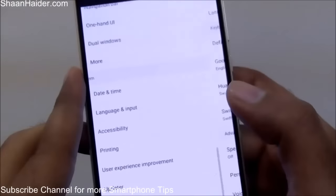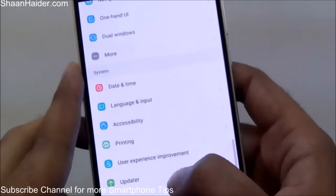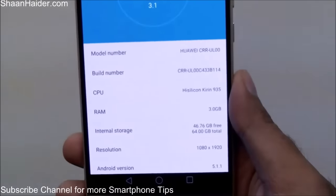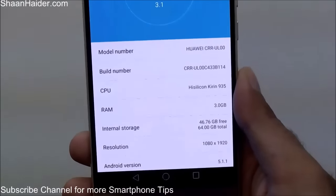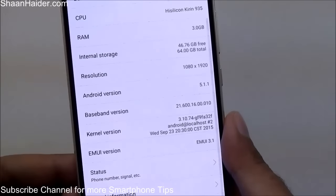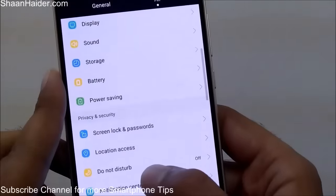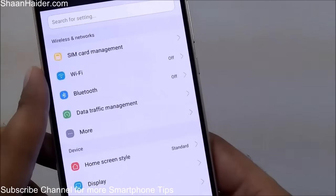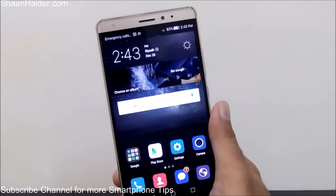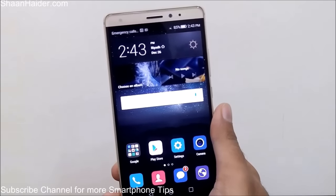There are also common features like Date and Time, Language and Input available on every Android smartphone. In the About Phone section you will find information about your Huawei smartphone — the processor, RAM, internal storage, Android version, screen resolution, color versions, and all. So this is all about the features and functionality of Huawei Mate S or any Huawei smartphone that you can use to improve your productivity. Thanks for watching, friends — don't forget to subscribe the channel for more videos, tips, tricks, and hands-on reviews. Have a nice day!